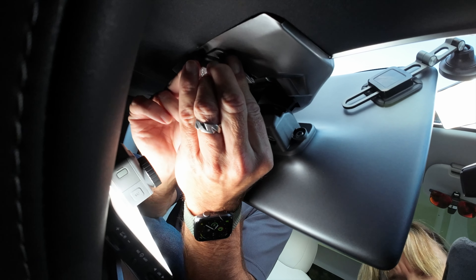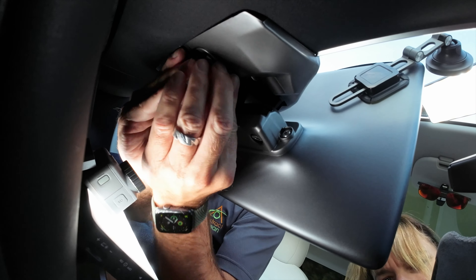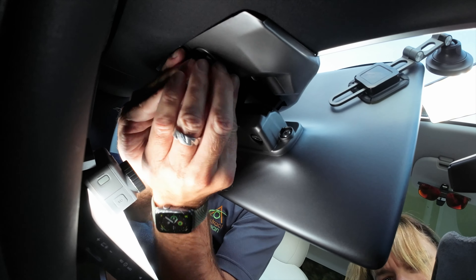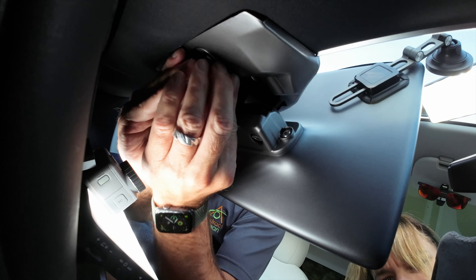Find the temperature sensor plug — it can only go in one way — and snap it in. Then the best way to get it back in place is to insert it from the bottom; there's a leverage point there, and just snap it upwards.